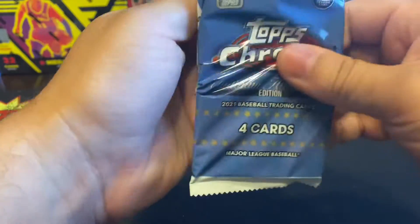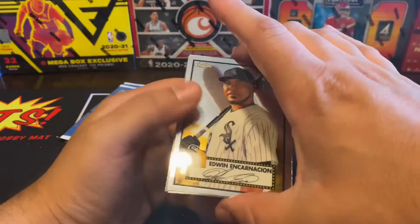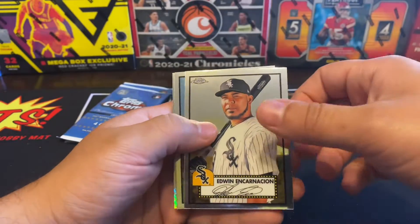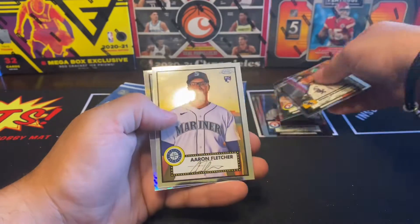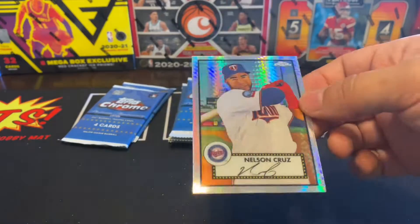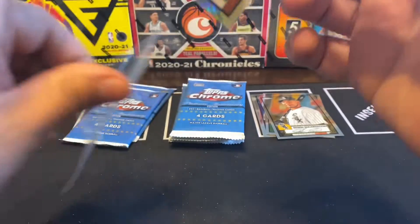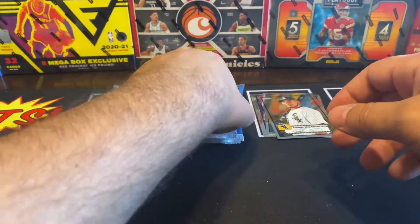What color is that one — it's blue, right? We got Edwin Encarnacion, Nick Solak, Aaron Fletcher, and we got a nice little prism of Nelson Cruz. You want to hold this one? I'll sleeve them all up for you and you can hold them.